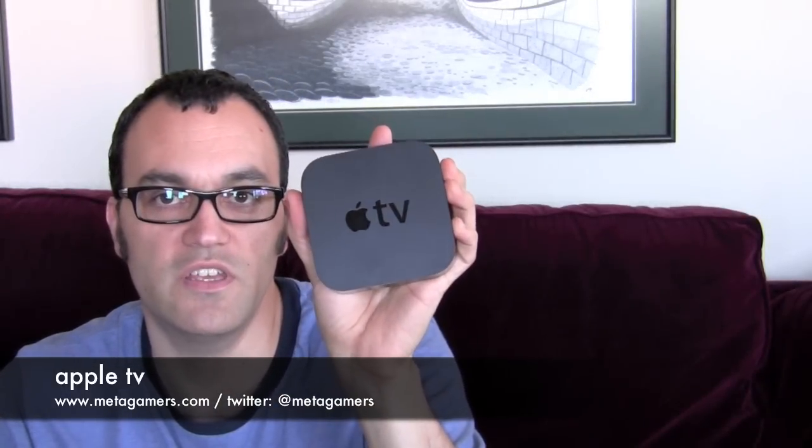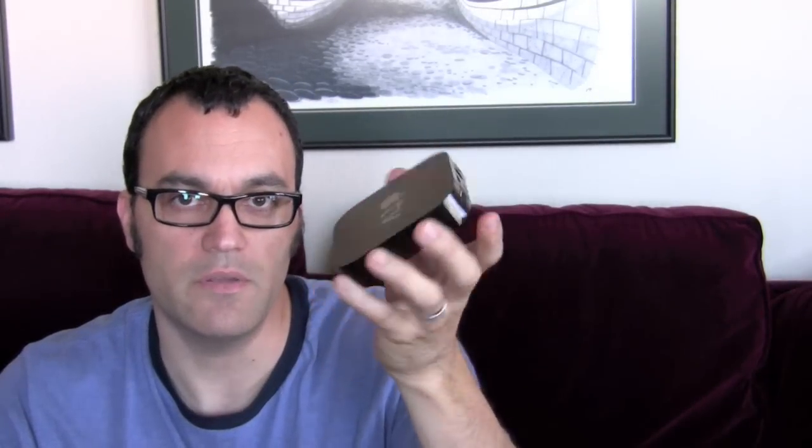Hey, it's Rick here, and I want to show you Apple's latest and greatest — the revised Apple TV that you see here. This thing is incredibly small. It fits in the palm of my hand, as you can see, and it's very portable, very lightweight, with no noise at all. Let's go ahead and take a look at it up close and talk about what it does and whether it's worth your $99.